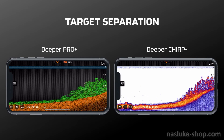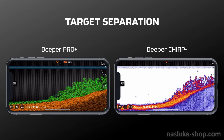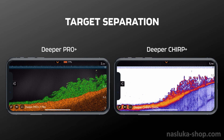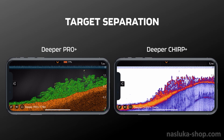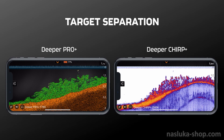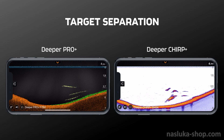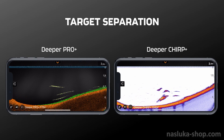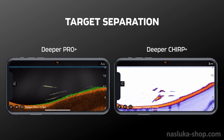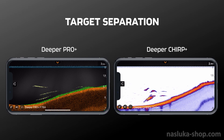For the second test, we demonstrate target separation by showing how both sonars differentiate between vegetation and fish. Both sonars show vegetation, but the clarity of Chirp Plus lets you distinguish it much better. The same goes for fish — the Deeper Pro Plus does show fish readings, but on the Chirp Plus you can see exactly the amount and size of the fish and pinpoint exactly where they are located. This is the power of Chirp Plus technology.